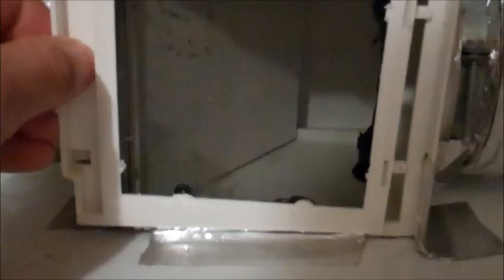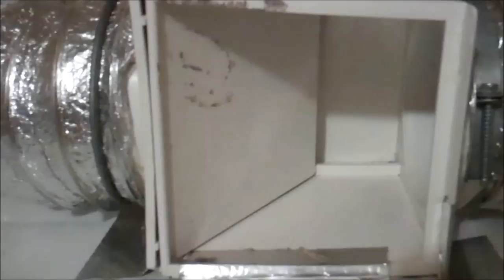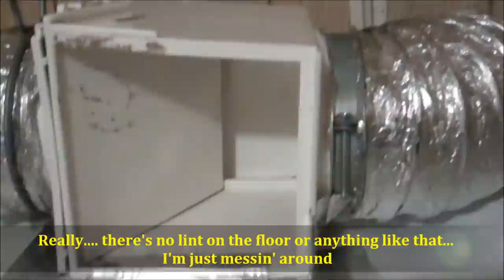It comes with a lint screen. Put the lint screen on it and this will stop up — you might have to clean your lint filter every two loads. But just close it up. Here lately I've been leaving the lint filter off. Well, what's a little more vacuuming for my wife, right? She doesn't mind that at all.